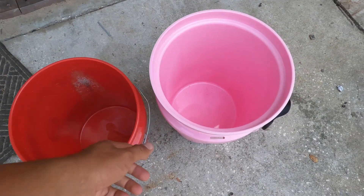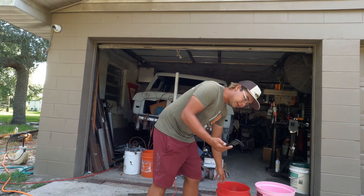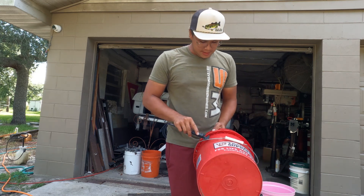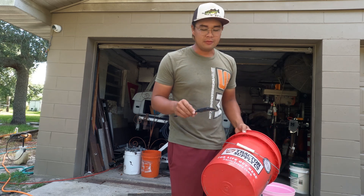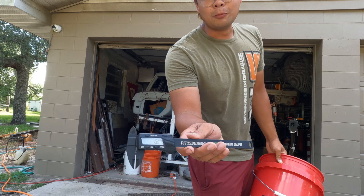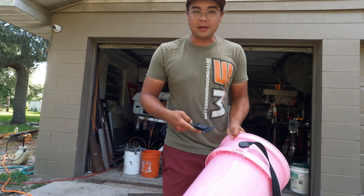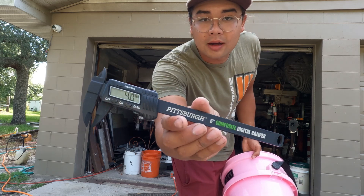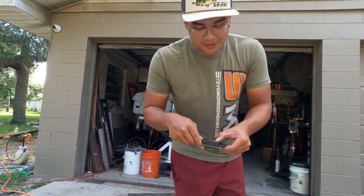The number one thing I noticed about the Yeti bucket is it's a lot thicker than a conventional bucket. I broke out the Pittsburgh caliper for the ultimate in precision. Measuring the real wall thickness — not the beveled lip — the normal bucket pulls 1.6 millimeters. The Yeti? 4.0 on the dot. So that's about two and a half times as thick. That's actually better than I thought.